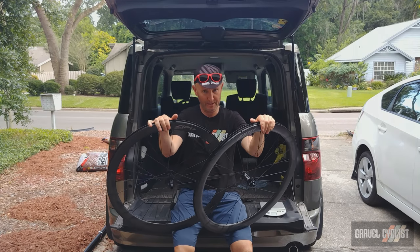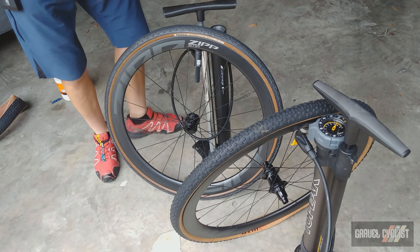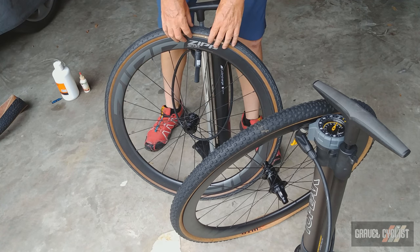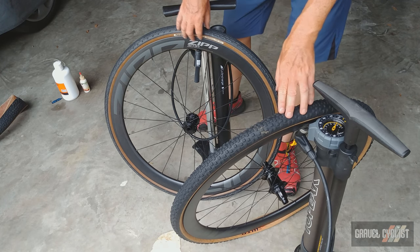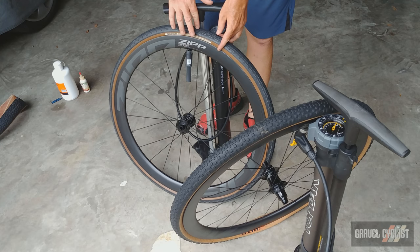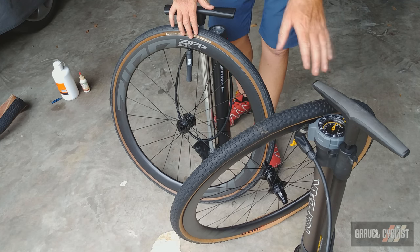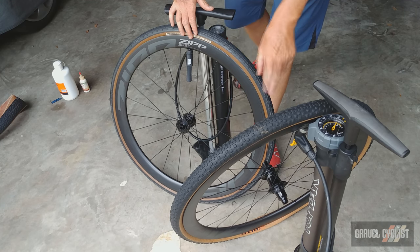How do tires mount onto the Zipp 303S tubeless disc wheelsets? Here comes the fun part — mounting the tires, which might fail spectacularly. I've got a Panaracer Gravel King SK 700c by 35 and a WTB Resolute 700c by 42. Both tires are used so they're a little floppy and sloppy. I'm going to use my Bontrager TLR Flash Charger pump and my Topeak Joe Blow Booster pump — no compressor. Both pumps have been reviewed on the Gravel Cyclist website, linked in the description below.